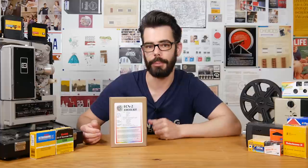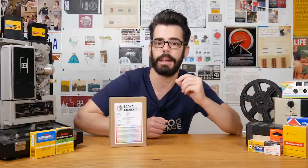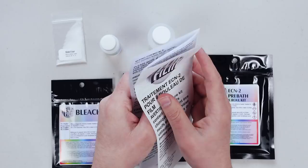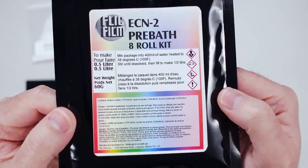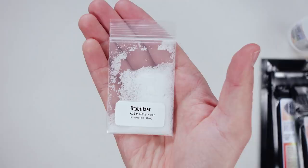I'm using this small ECN home developing kit from Flickfilm, which is a Canadian manufacturer — you can find information for that down in the description. The Flickfilm ECN kit is good for about eight rolls of film and contains all the chemicals that you need: pre-bath powder, developing powder, bleach powder, fix, stop bath, and stabilizer.